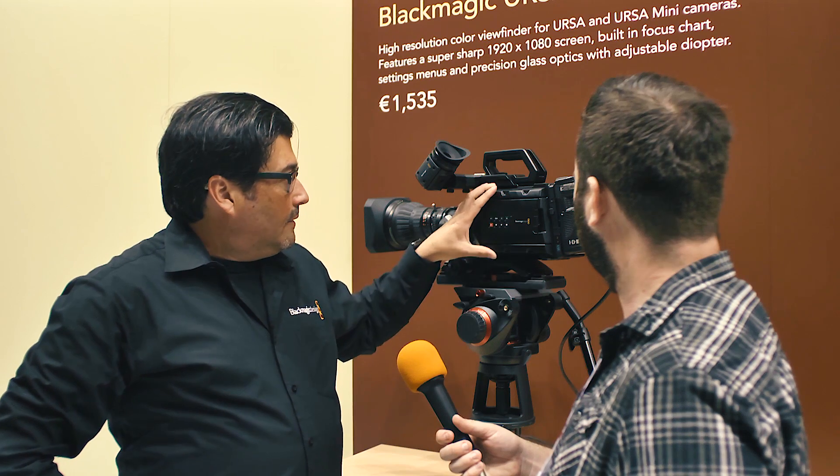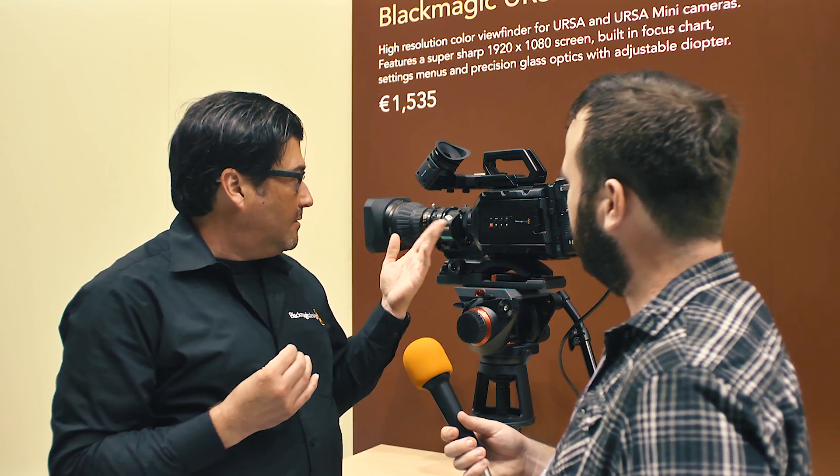The whole design is to be run-and-gun — one person goes out and shoots. Now that we have the B4 mount option too, you could shoot with cinema lenses and then switch to television work. So it works both ways.